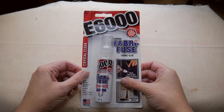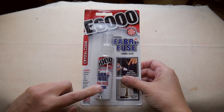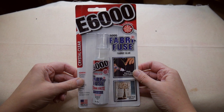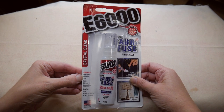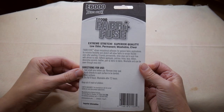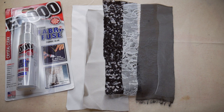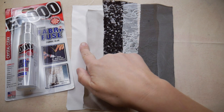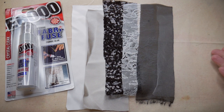Here in Australia you can buy Fabri-Fuse in Lincraft and there are online sellers as well, so it's pretty easy to get hold of. It's around 15 to 20 dollars for this packet here in Australia. It says on the packet that it's fabric glue, it's crystal clear, and you can use it to stick appliques, patches, trim, lace, ribbon, decorative accents, leather, yarn, fabric to fabric and much more. On the back it says dry flat for eight hours and it's washable after 72 hours.